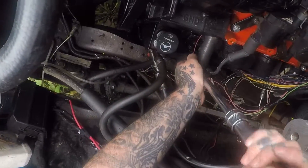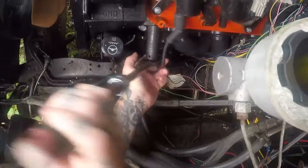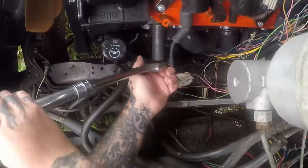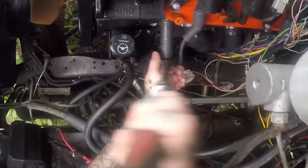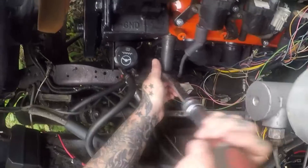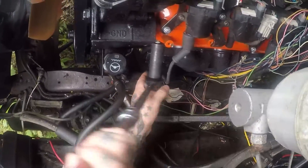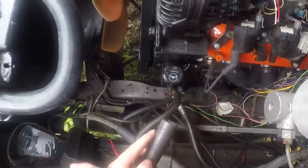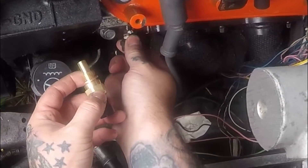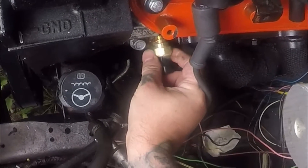Now my 19mm socket should fit in here — it does. Loosen it — it's that simple. Maybe I didn't fill it all the way up, I don't see it leaking yet. I always got thread tape around it — looks like somebody's been in this sensor before. Oh yeah, I got water and antifreeze mixed in now too, just so you know.